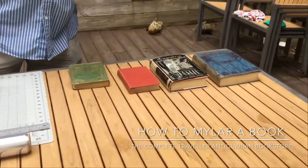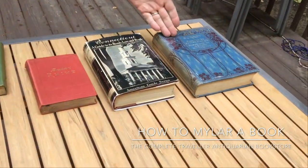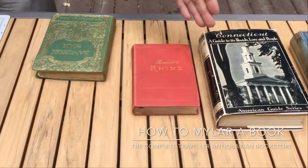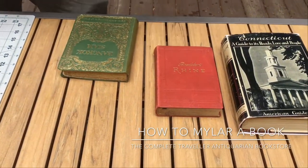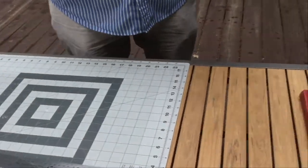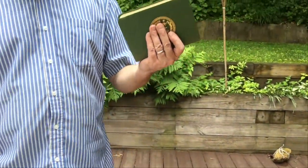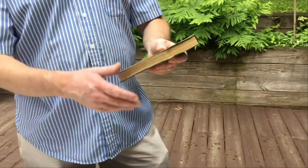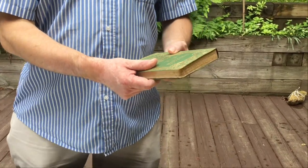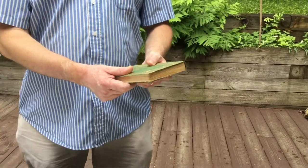We are specialized, by the way, in ABC Black, WPA guides, and bed acres, and we have a lot of books around the world. We Mylar our books mostly to protect them from the elements like sunshine, dust, etc.